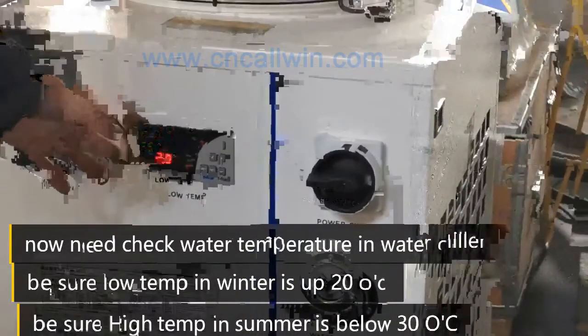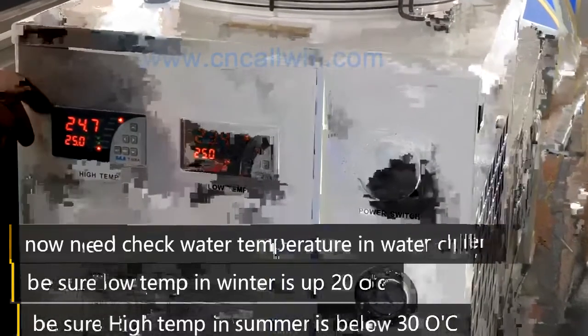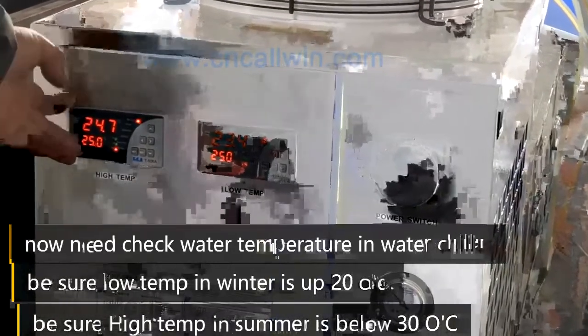We need to check the water temperature. We make sure the temperature works well.